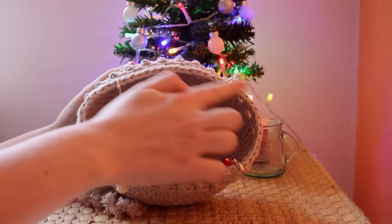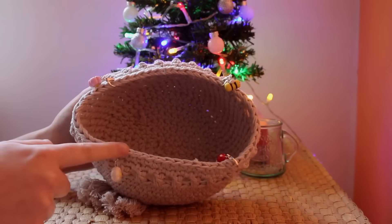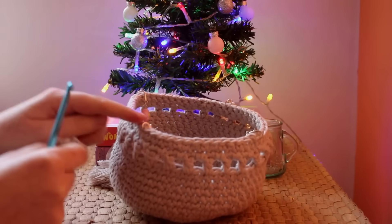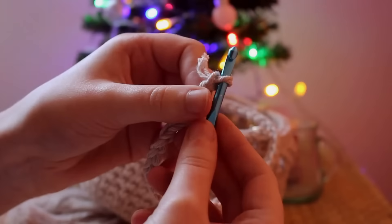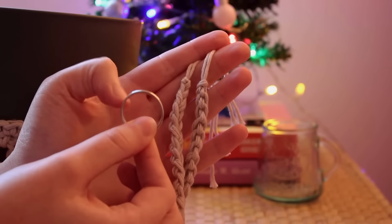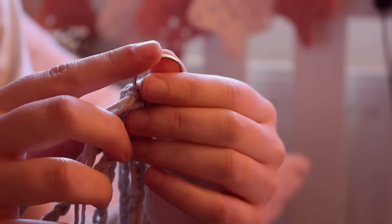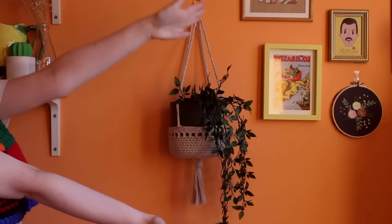For the hangers, I divided the 56 stitches around the edge into four and marked them with a stitch marker, counting every 14 stitches. For the ties, I grab two strands of the same cotton yarn, attach with a slip knot to where I've stitch marked, chain 45, tie off, and repeat four times to create the hangers. I then attach each of the four ends onto a key ring. I had planned to crochet over the key ring to neaten it up, but I ran out of yarn, so I simply wove in the ends into the chains. And there is the planter!